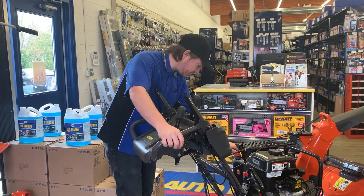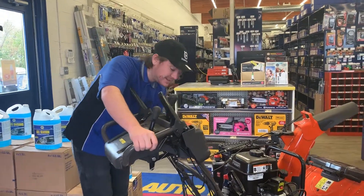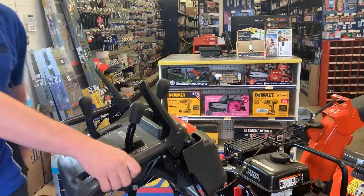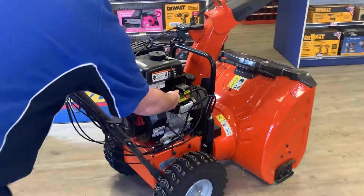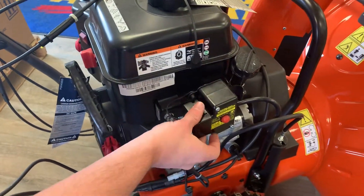All your starting controls are right here — you've got your choke, your primer bulb, and there's a little key so if someone tries to steal it, at least they can't use it without the key. You also have an electric start: just pull that little plug off, plug it in with an extension cord, click the button, and she should fire right up.